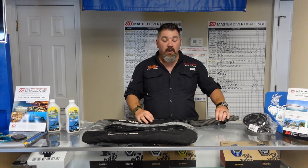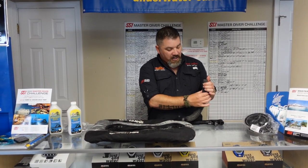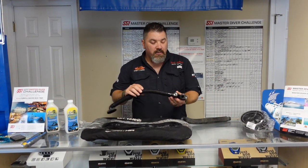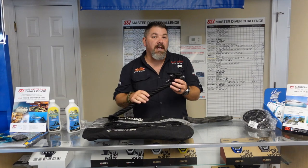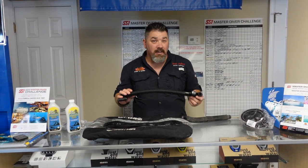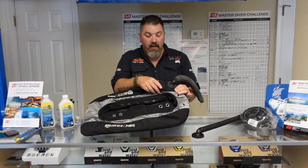Or maybe you want to change the style of hose — you can see this is a much wider hose than this round one here. It may also be a situation where your inflator needs to be replaced and instead of replacing just the inflator, the manufacturer is going to send you an entire assembly. All you've got to do is come over to where the knuckle joint is on the bladder system.